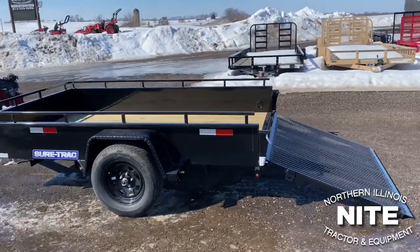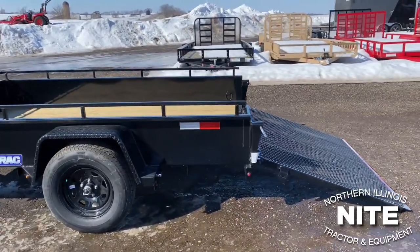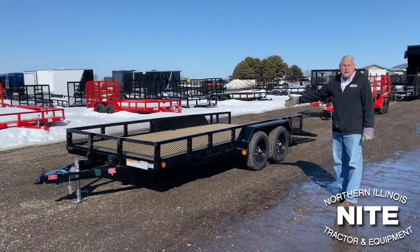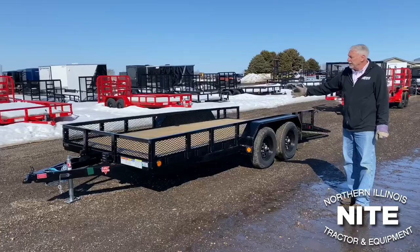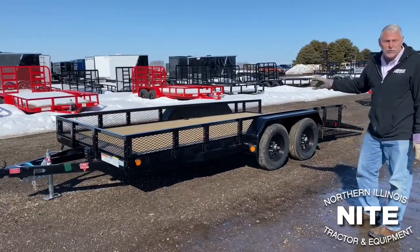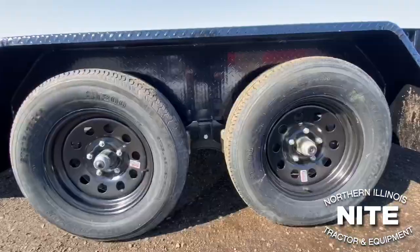It has a fold-up rear gate, good for loading lawnmowers — you could even drive a motorcycle up there. Here's a nice PJ trailer. PJ builds a good, strong, durable utility trailer. This would be good for a homeowner and also good for a mowing company.